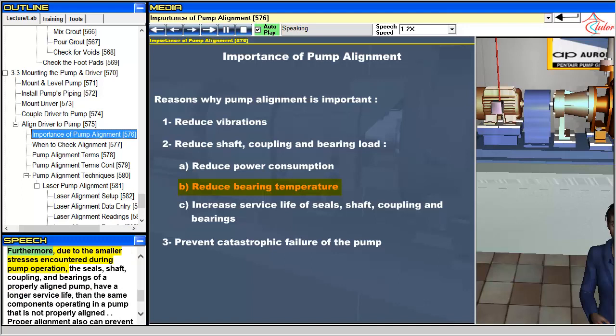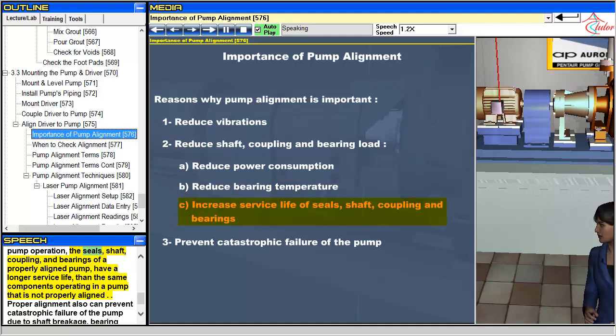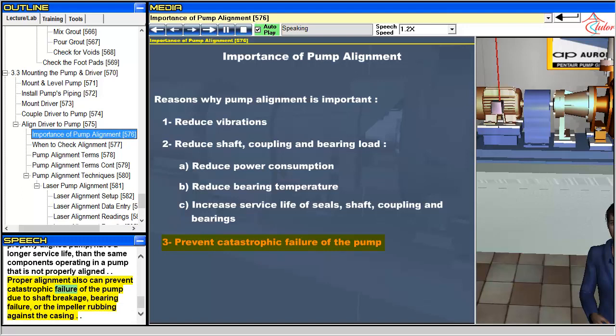Furthermore, due to the smaller stresses encountered during pump operation, the seals, shaft, coupling, and bearings of a properly aligned pump have a longer service life than the same components operating in a pump that is not properly aligned. Proper alignment can also prevent catastrophic failure of the pump due to shaft breakage, bearing failure, or the impeller rubbing against the casing.